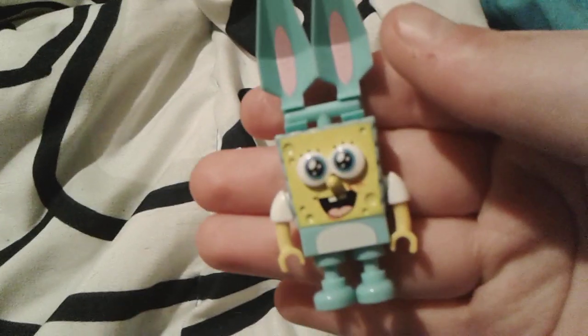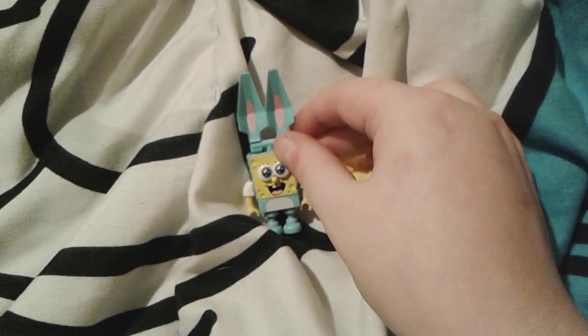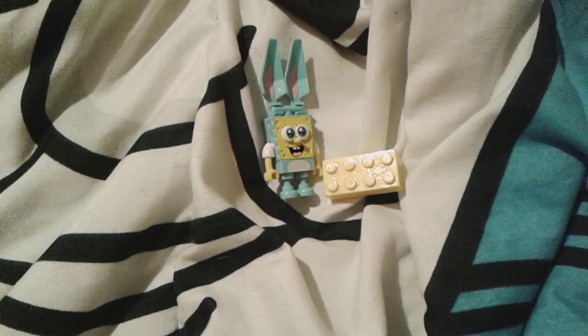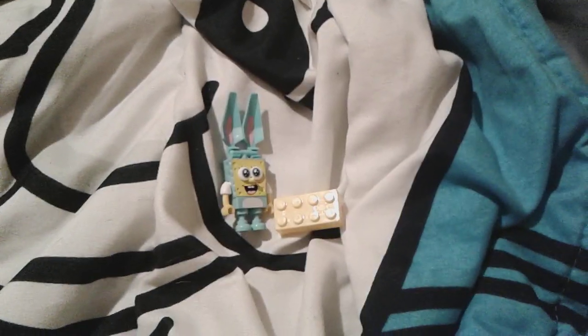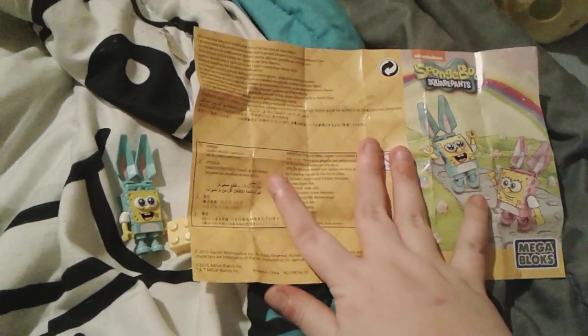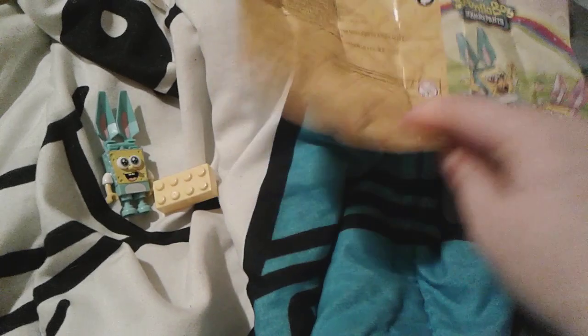He is adorable, oh my gosh. He's just so tiny — a lot tinier than my Thomas Mega Bloks toy, because my Thomas is really nice and chunky since he's more for little kids. He's cute though. Little SpongeBob here actually came with these instructions, which I'll show you in just a second, but I want to show you the front first.